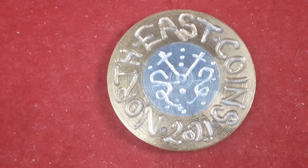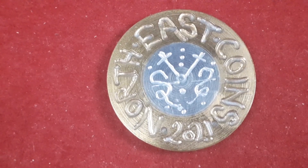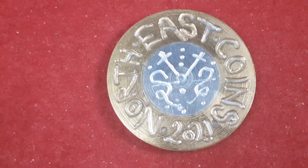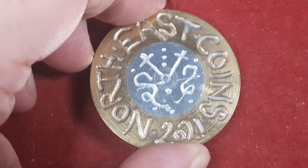Hello everybody, welcome to this week's What's On Dave's Desk. This week I thought I'd do a few more world coins and see if I muck some mintage figures up. So let's get started.